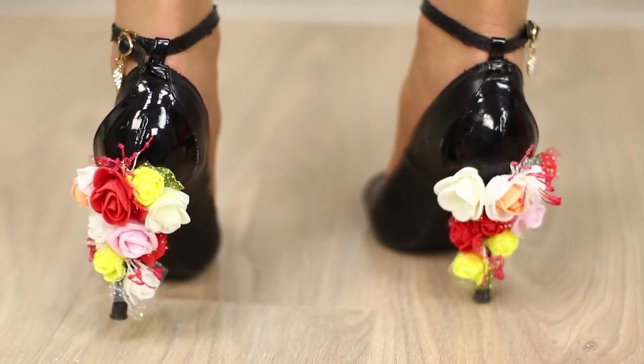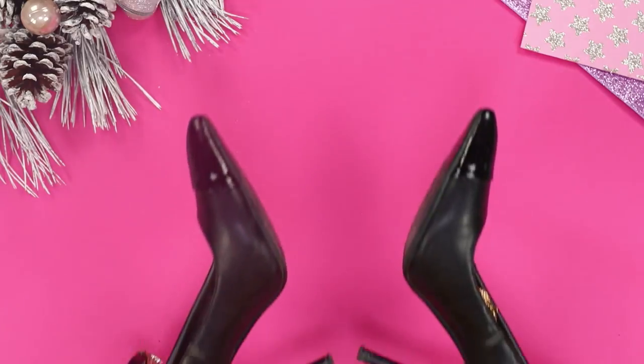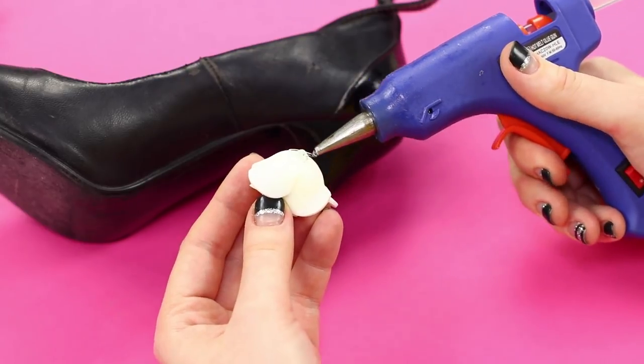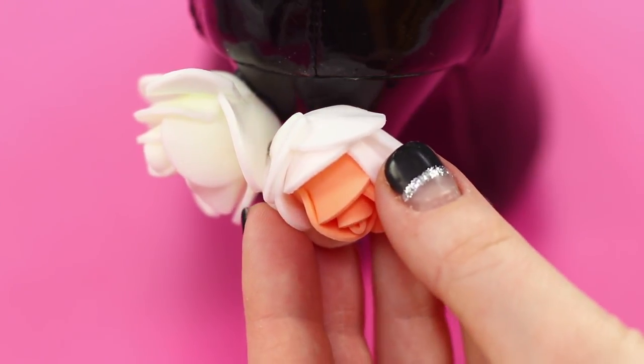You don't have to run to the store for new clothes. To be the most elegant at the party, you will need your favorite shoes and decorative flowers. Take a hot glue gun. Glue the decorative elements to the heel.